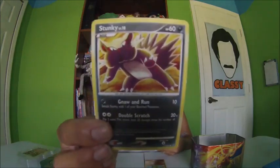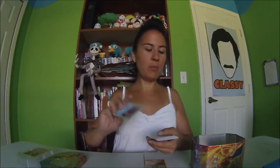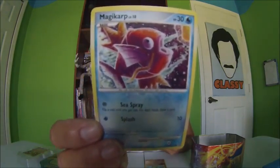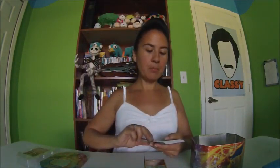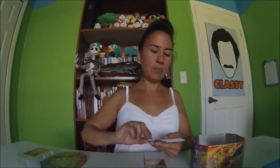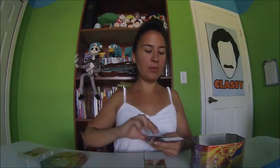Stunky — oh, kind of like 'stinky.' He is Basic. Are these all Basic? Is that like what the majority of the stuff is that you get in these? Magikarp. Pikachu — Basic. Everybody knows who Pikachu is, even I know who Pikachu is.